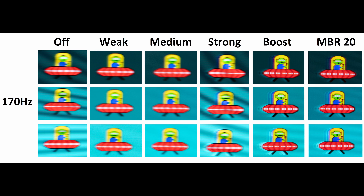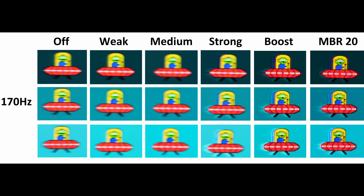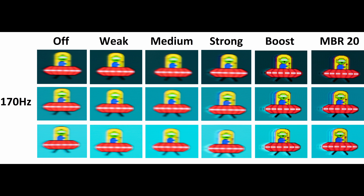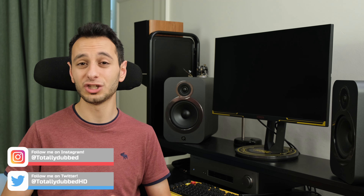The boost mode is the same as running MBR at its maximum level, whereby it caps the brightness and locks it at around 100 nits, which is a little bit dim for most people. Nevertheless, it's going to reduce all the motion blur available. If you don't want to use boost mode, you can adjust the different level increments via MBR mode and run the overdrive at strong or medium settings.